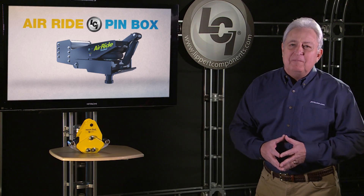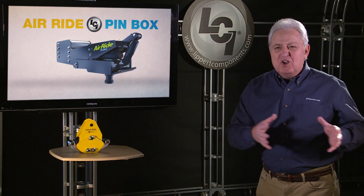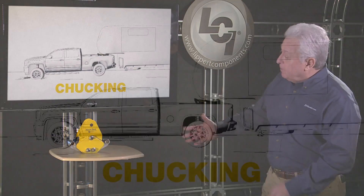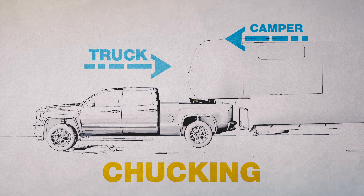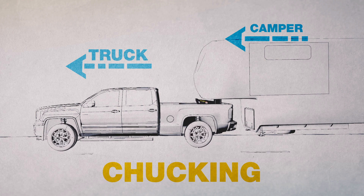Now some folks out there may say, that's all well and good. But what about chucking — that annoying back and forth movement of the coach? Well, Lippert has the answer for that too. What is chucking? It's simple. When your tow vehicle hits a pothole, it actually slows down, albeit for a split second. However, your coach does not. It will creep up on the tow vehicle, causing an annoying tug of war that seasoned RVers call chucking.